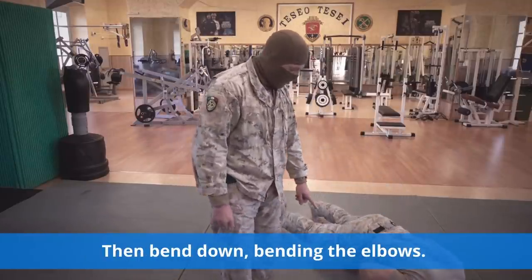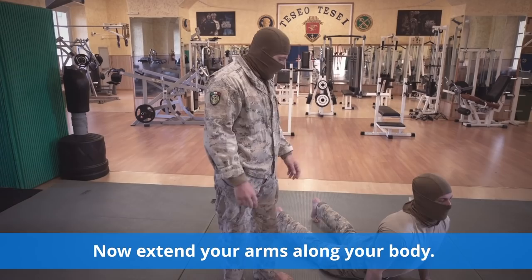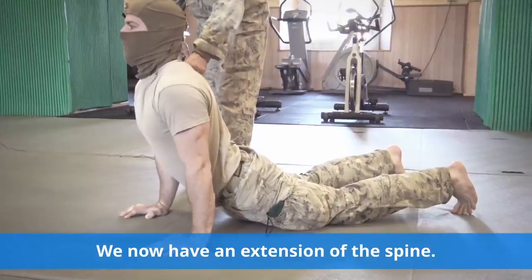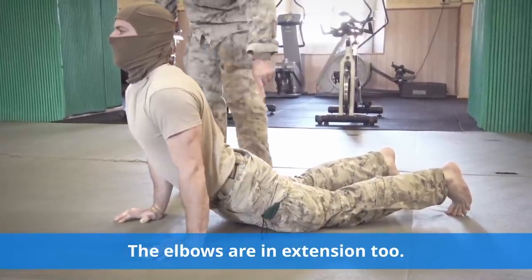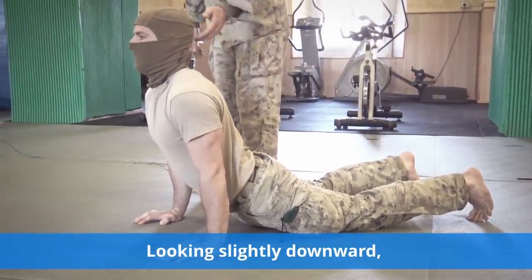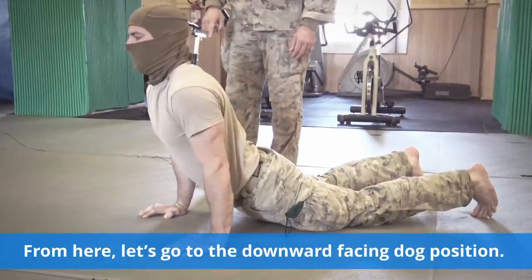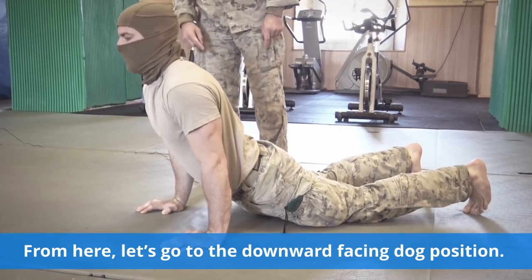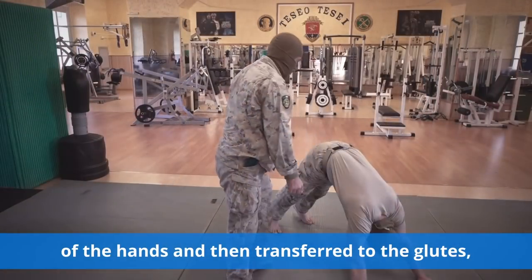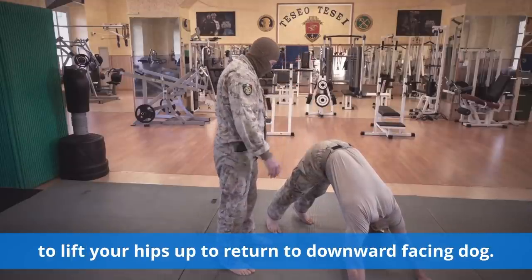Then bend down, bending the elbows. Now extend your arms along your body. We now have an extension of the spine. The elbows are in extension too. Looking slightly downward in order to avoid cervical strain. From here, let's go to the downward facing dog position. Energy is activated from the palms of the hands and then transferred to the glutes, to lift your hips up and return to downward facing dog.